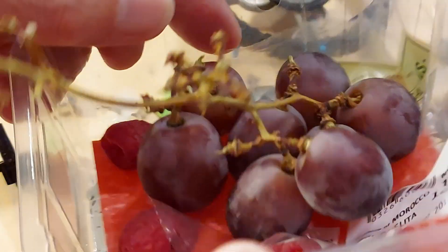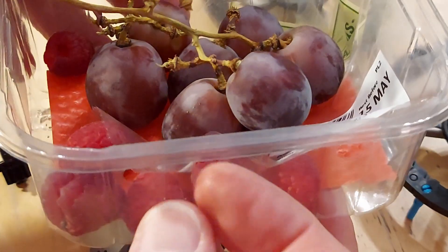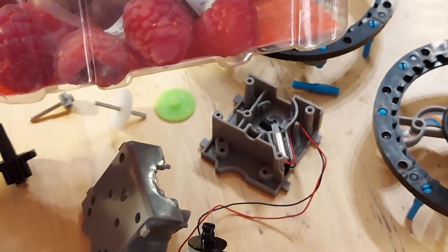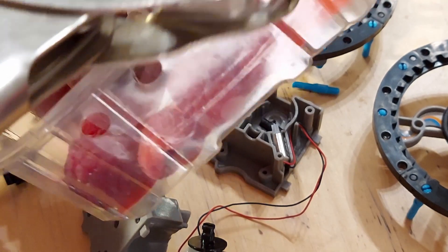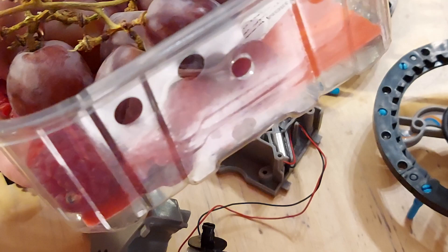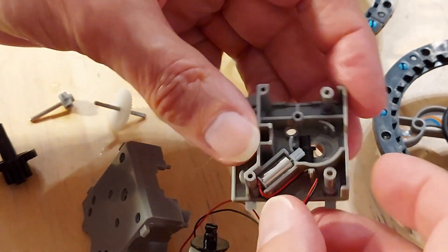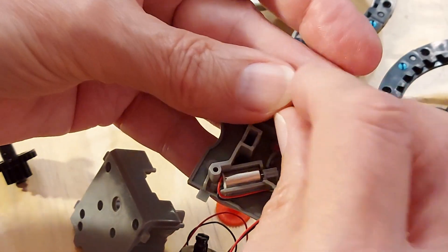I used something like this — this isn't the actual one because I've already thrown it in the bin — but I cut a little piece out of that, then punched a hole through it. That happened to be the right size hole to go in there, and that did the trick — it just took up the slack.